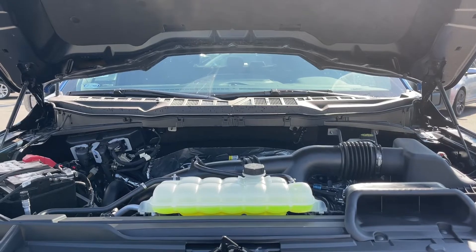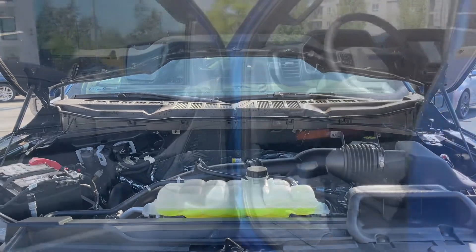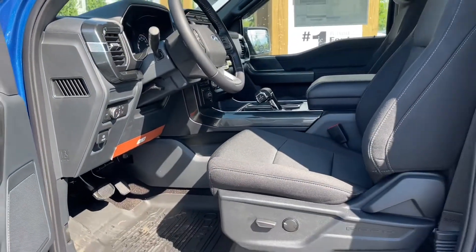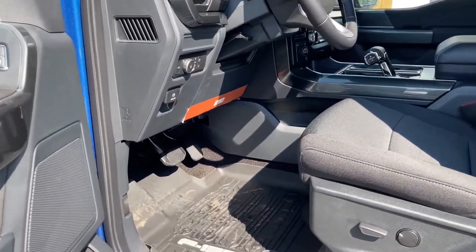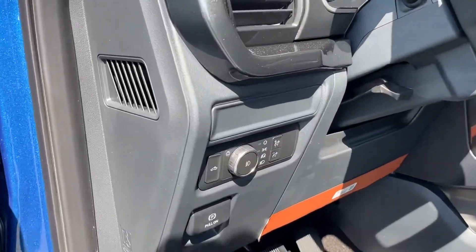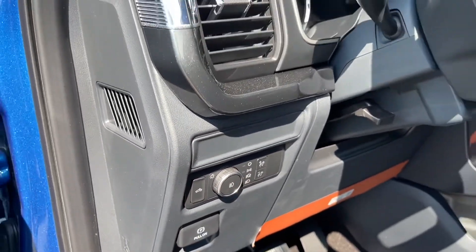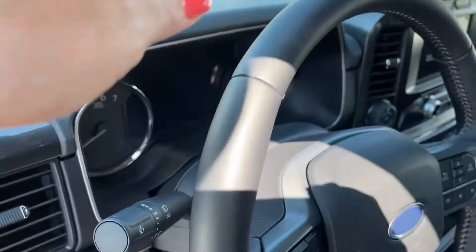Let's have a look inside. The speaker in the door as well as power locks, windows, and mirrors. The driver's seat is powered with lumbar, and you have all-weather mats on the floor. Your lighting controls are located here — high mount light, electronic parking brake — and with the aid of the running board and grab handle, it's easy to get in.